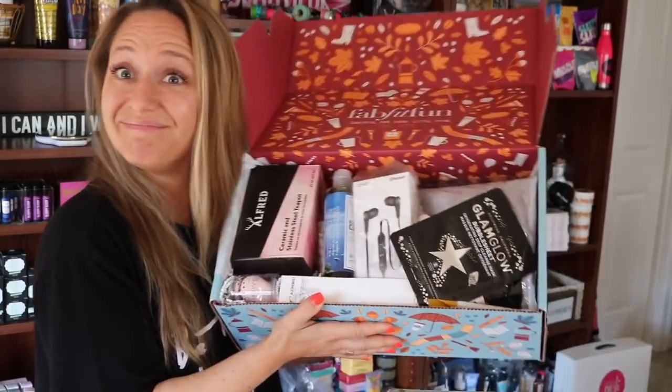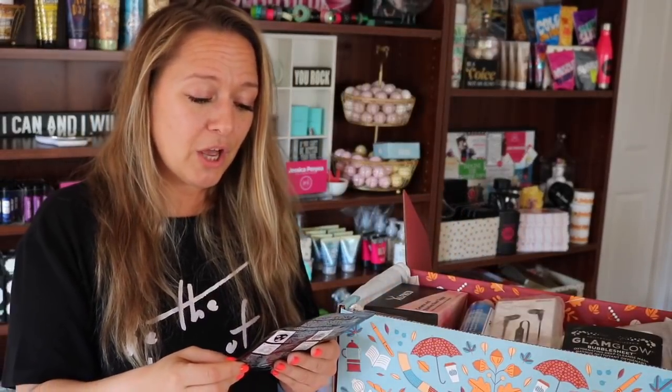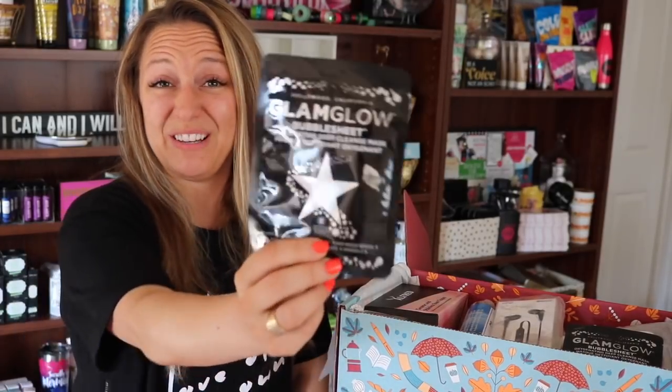We broke the seal. There's a ton of stuff in here! First up, we've got a GlamGlow Bubble Sheet Oxygenating Deep Cleanse Mask. So this is a bubbling sheet mask, which is pretty cool. I'm pretty excited to try that — we might try that tonight, actually.